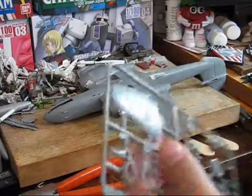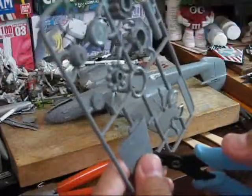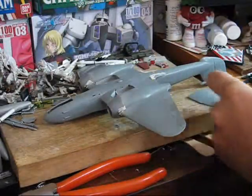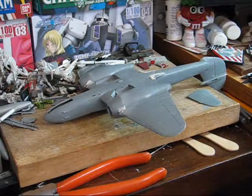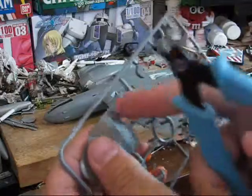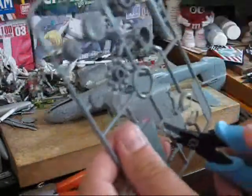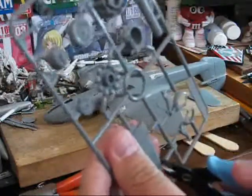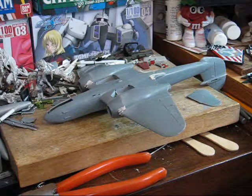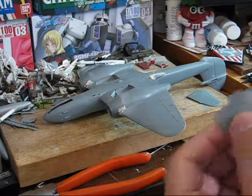Again, it's back to your basic trimming for this. Since these don't require any type of assembly, we'll finish them up more or less right now. This spot here you don't need to do as good a job cleaning up since it's not going to be seen — you just need to get it clean enough that the part will fit on.